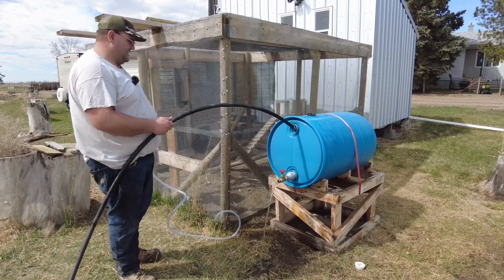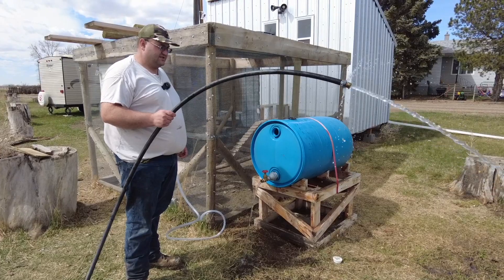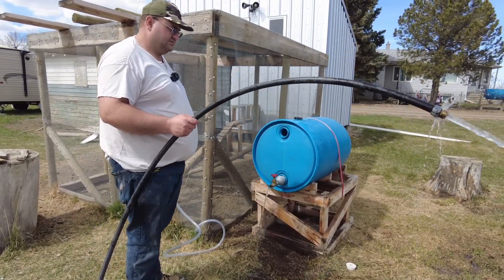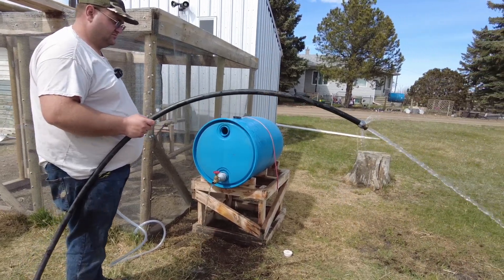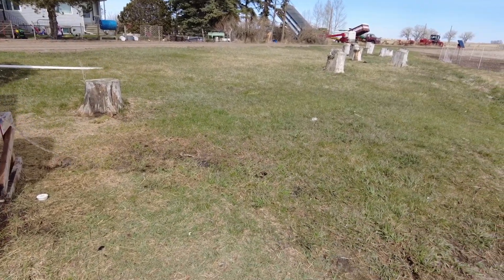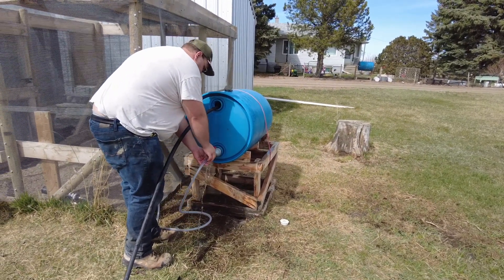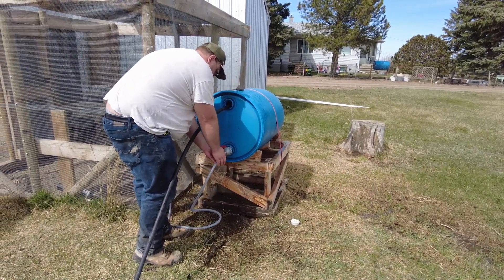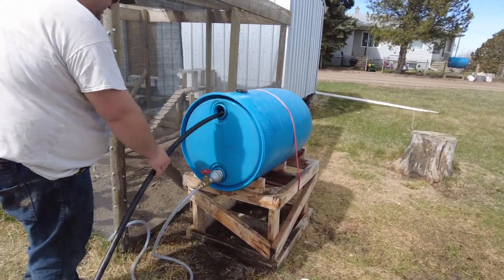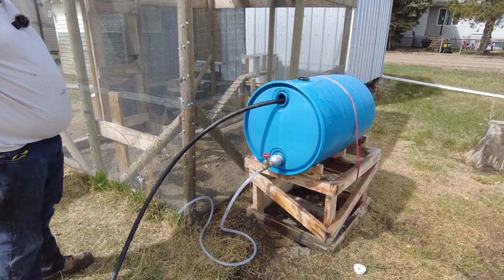All we're doing is just flushing the system. I personally don't think we're going to have any issues. I'm going to put this back in, hook up the end of my hose, just like so, and fill up the water barrel.